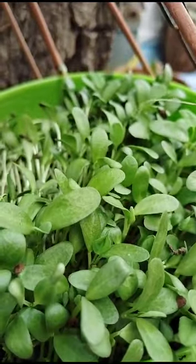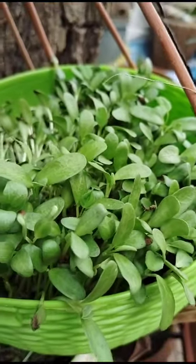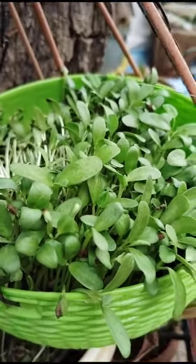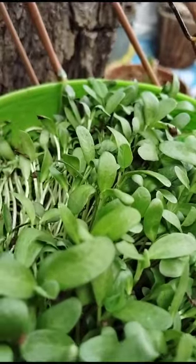This Methi is used in dal, curries, all vegetables, rice, vegetable biryanis and all these dishes. It has a very good smell, very good fragrance.